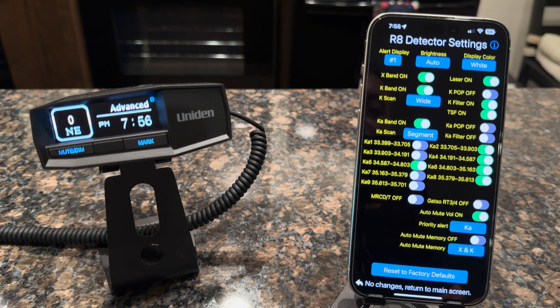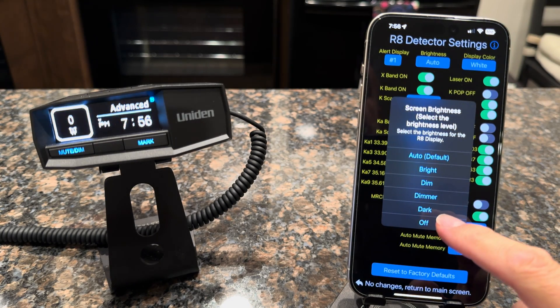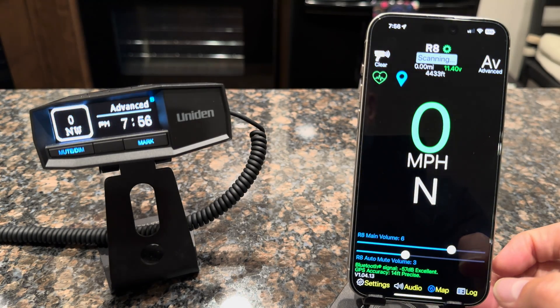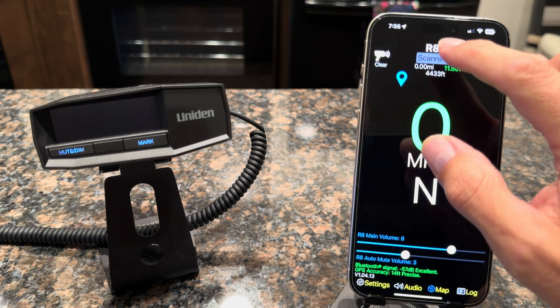You can see here we have the alert display type. Number one is the straight bar graph, and number two gives you the curved bar graph. You have the brightness selection — you can click on that and see all the options: auto, bright, dim, dimmer, dark. If you click on dark and save it, it'll apply that to your detector and the screen goes dark, with just a flashing icon above the screen to let you know it's still running and scanning.